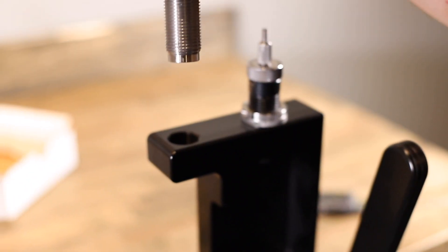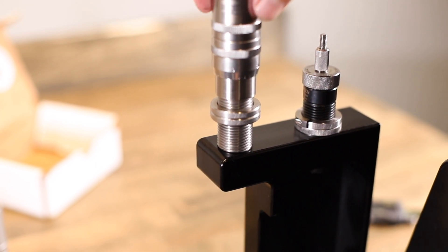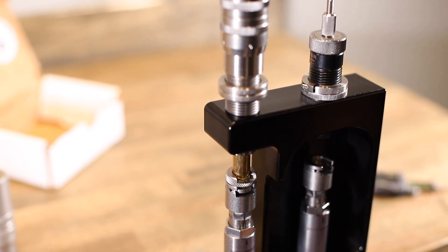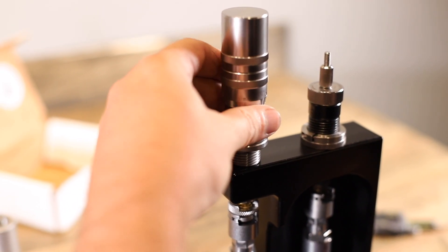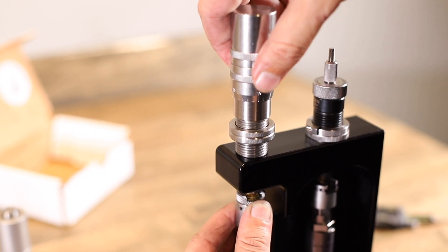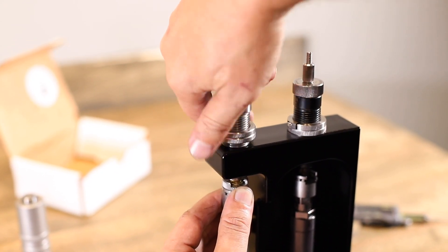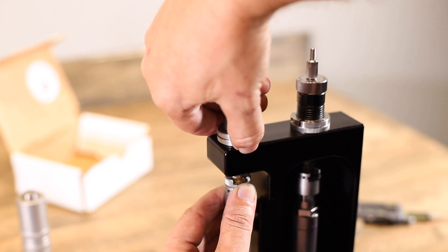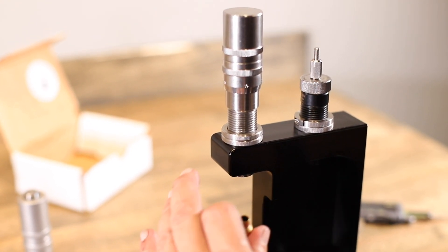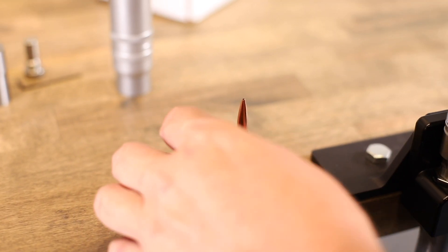Now we're going to set up our micron series seater die — this is a threaded seater. Thread the seater into the press. Take a sized case and set your ram at the bottom to make sure you're not hitting the shoulder. Turn the die down until you just feel the shoulder — snugged up. Bring your rings down, bottom them out, and get a little pressure so you're indexing off the shoulder. Take your case out — the seater die is ready.